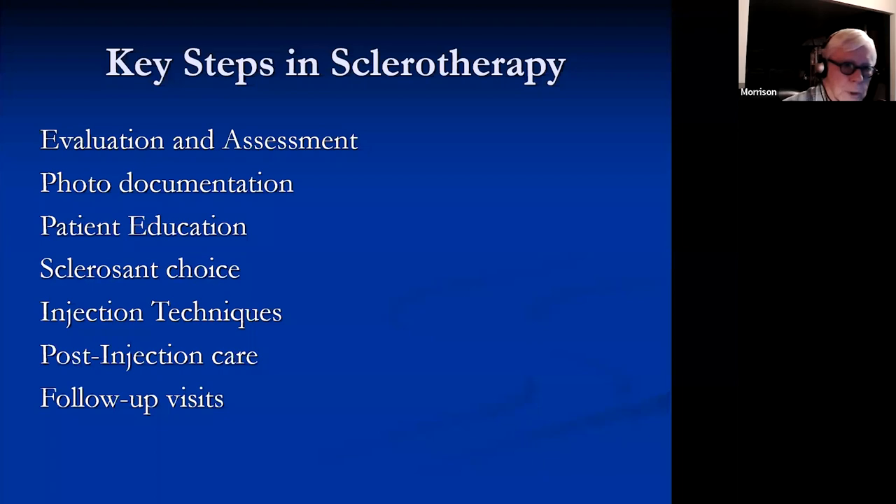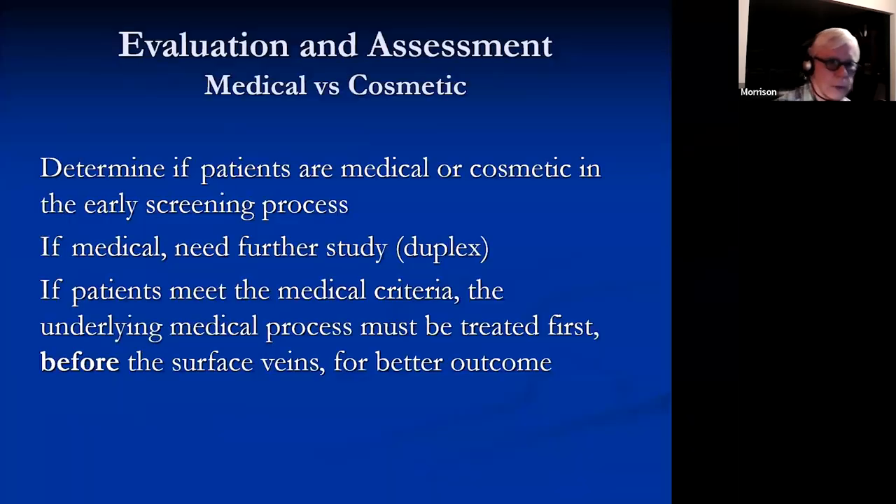Let's talk about sclerotherapy, going through all of these from the evaluation, choice, and follow-up visits. The first and probably most important thing is to determine whether the patient has an underlying medical problem or if they are purely cosmetic. If they have a medical problem, exhibited by either symptoms or physical signs, you need to move on to a further study including a duplex scan. If it's purely cosmetic, you can start sclerotherapy. It's really important to know they don't have underlying reflux or obstruction before you start, because you're going to get lousy results if you don't.